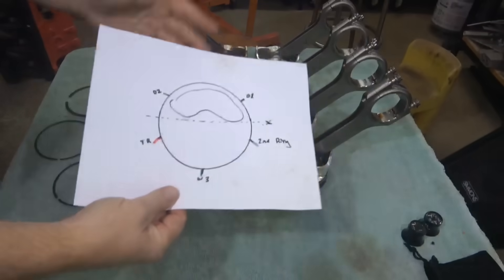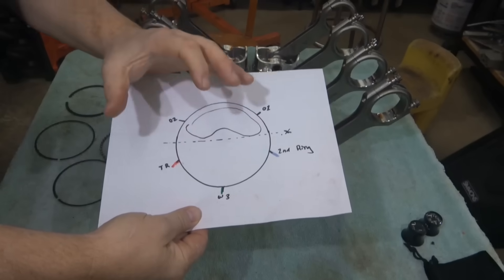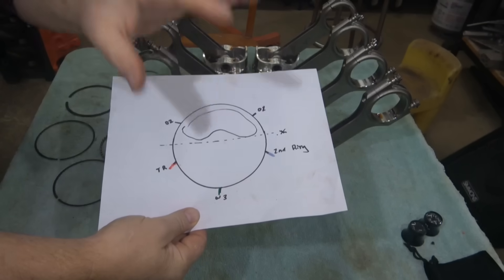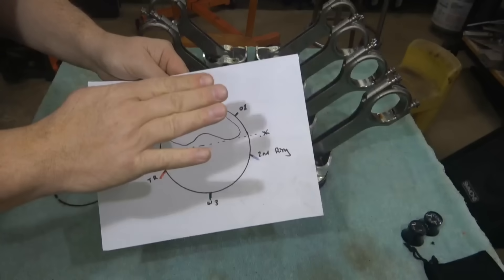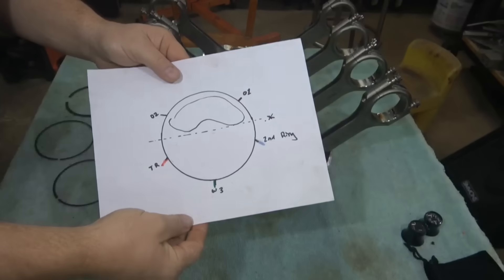The first question everyone will ask is: how do I know the positions of the rings when I installed them? The answer is in this piece of paper. I always install the piston rings just before putting the piston in the block, and I always do it in the same order unless the manufacturer recommends something different.